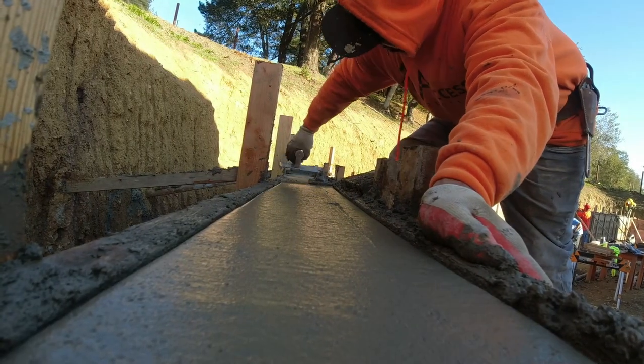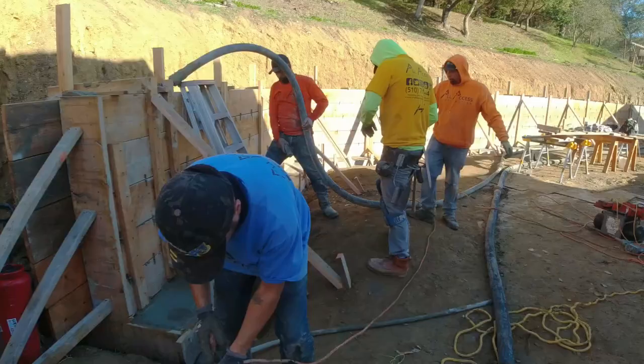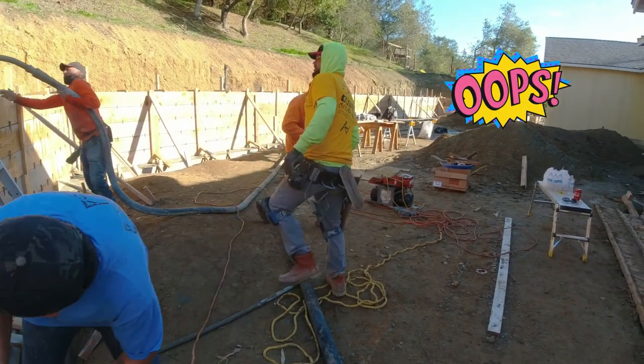Here we're going to do a smooth finish on top of the concrete wall. On most construction projects something is always going to go wrong — and here, let's just say the concrete holes almost got away from us.